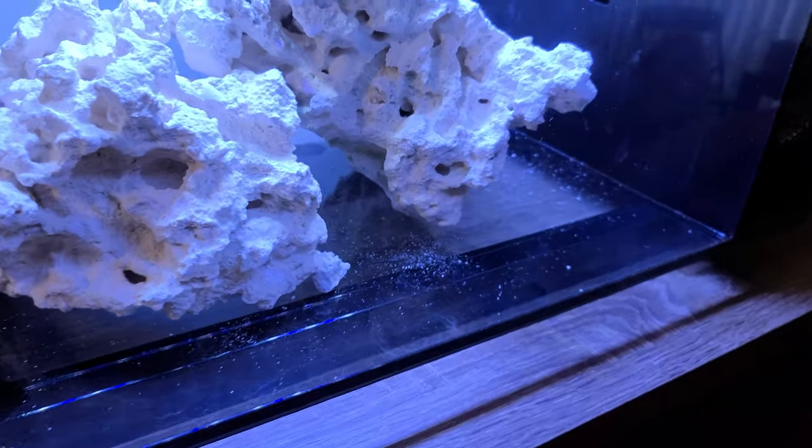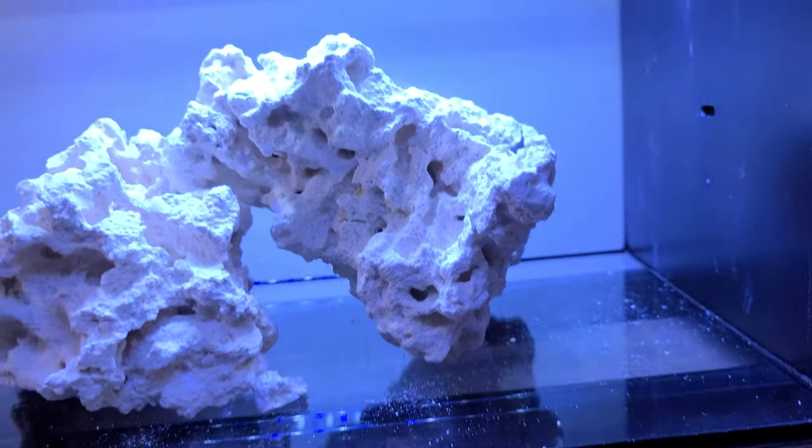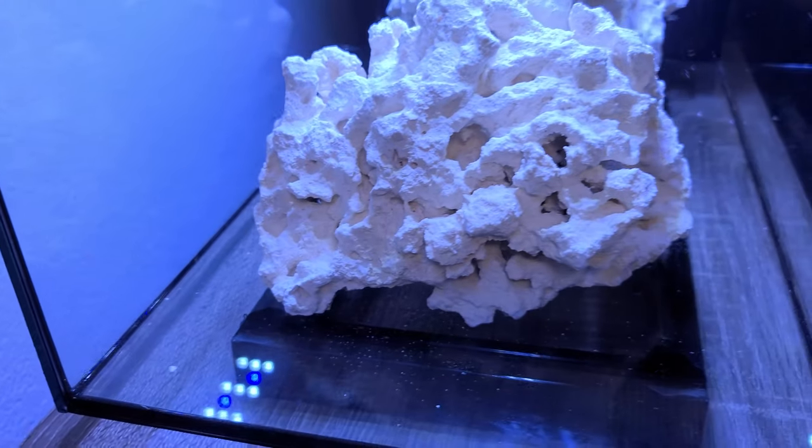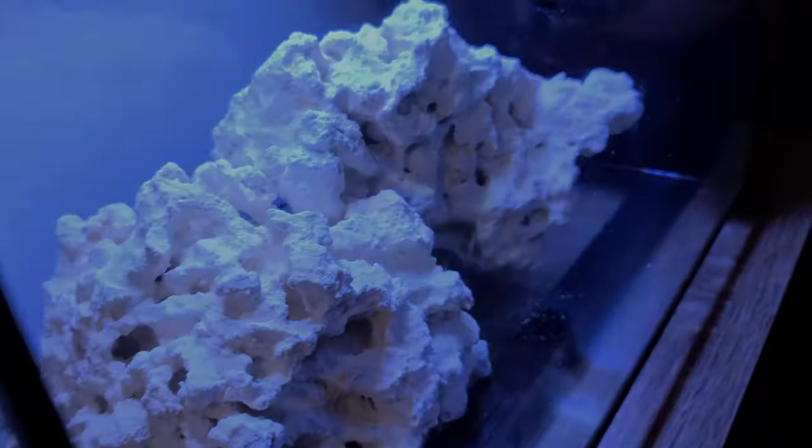So this is what I came up with using the two pieces of 10-pound rock. I think I can do better than this if I break one of the rocks into two pieces to create a better looking arch, so let's do this.